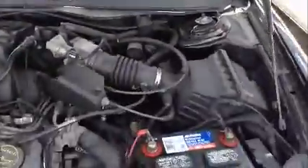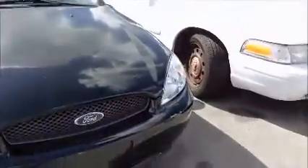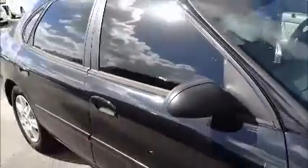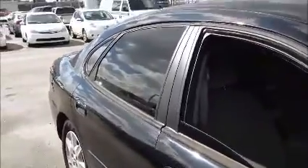This is a Ford Taurus. As you see, it starts up. Windows on this side. Front windows opening. Take a little shot inside. AC is working.